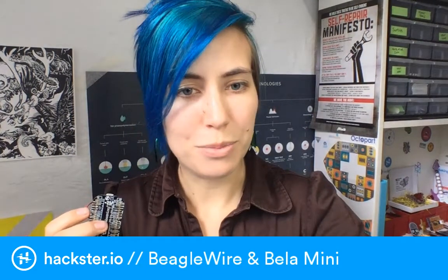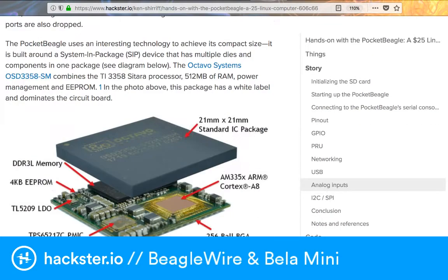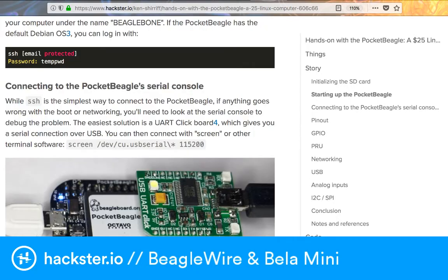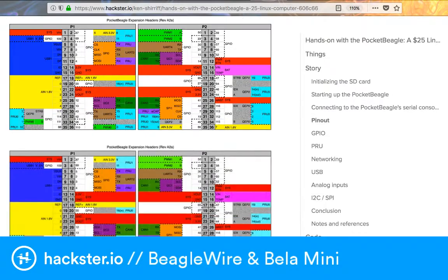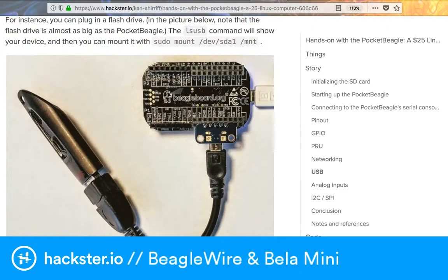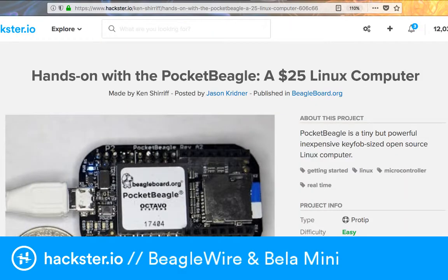If you want a more in-depth intro, check out this one by Ken Shirriff, uploaded to Hackster by Jason Kridner who's at beagleboard.org. He goes through all kinds of in-depth stuff looking at the Octavo package, startup procedures, and how to talk to it over the serial console using an FTDI Friend from Adafruit or any other USB-to-serial UART adapter. He also covers the complex pinout and example circuits. There's a USB flash stick connected here that's basically the same size as the Pocket BeagleBone.